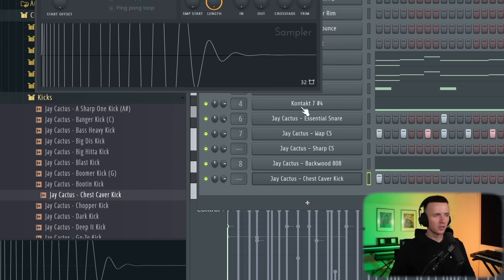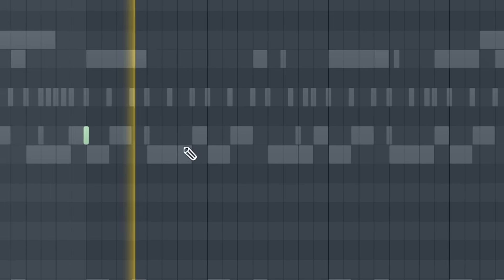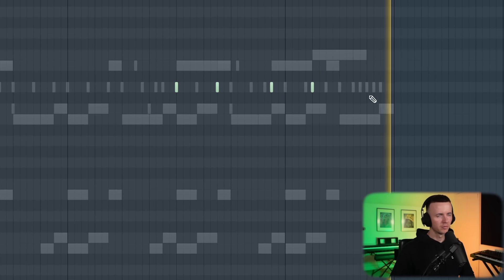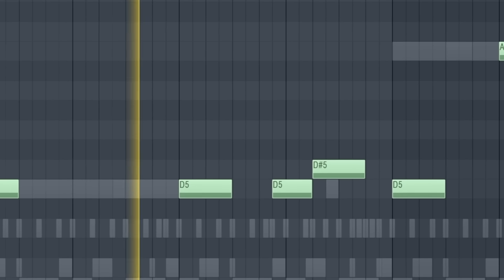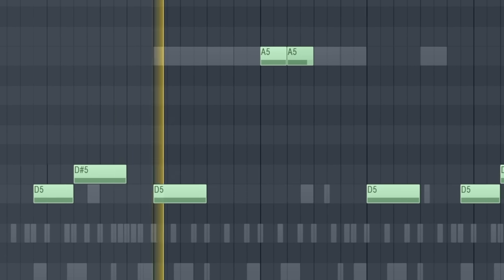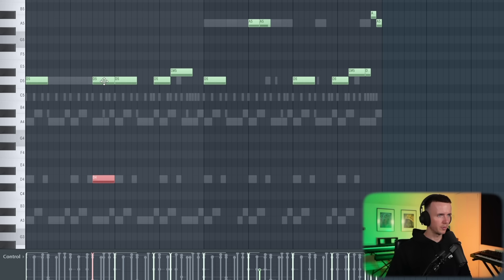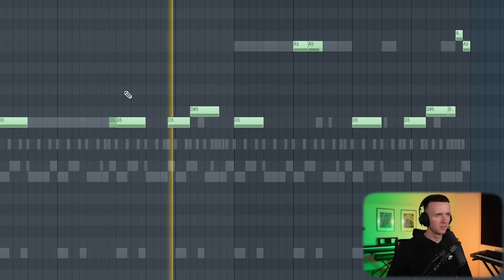We'll grab my go-to kick, or we could use the chest caper kick — another good one. Or we could use something like this banger kick — this is another good one. Just change the pattern a bit. Next up we're going to use the Z ring 808. I'm just going to copy the pattern, paste it in, make sure it's set to cut itself. With this one, I'm just going to copy this and make it slide into itself — turn the bottom one all the way down and bring it back up, make it a bit shorter.